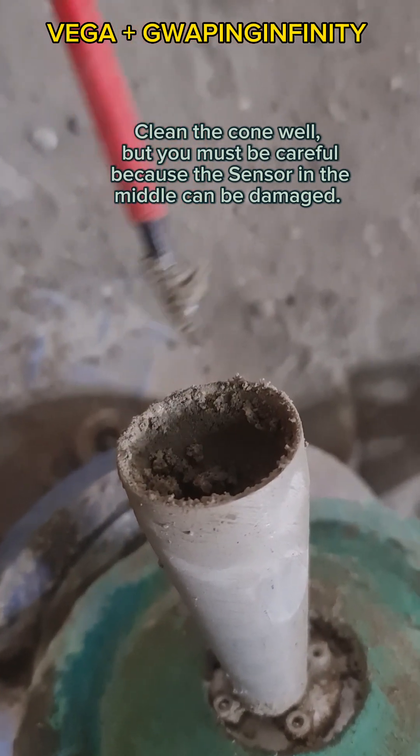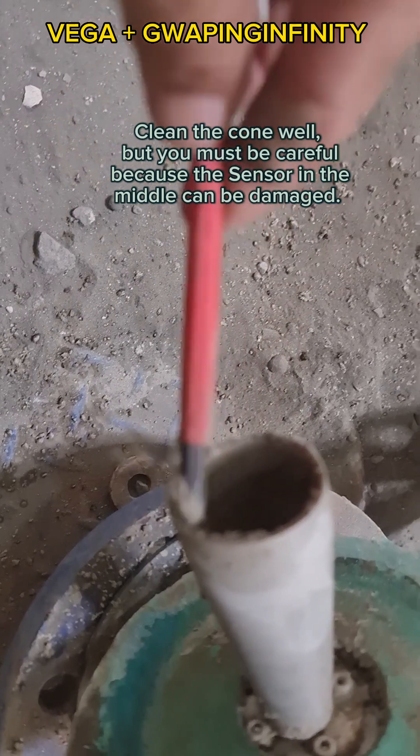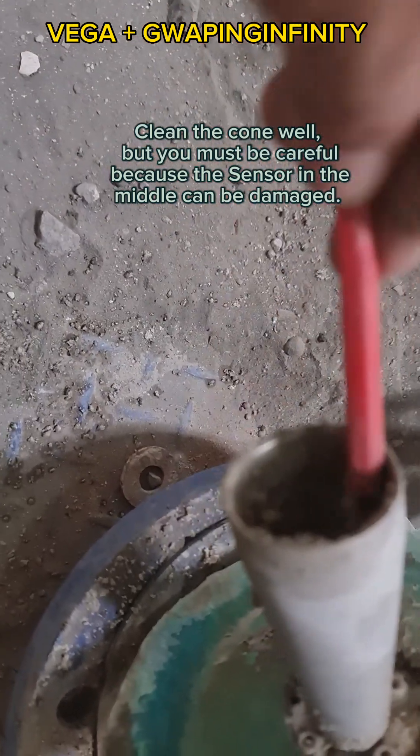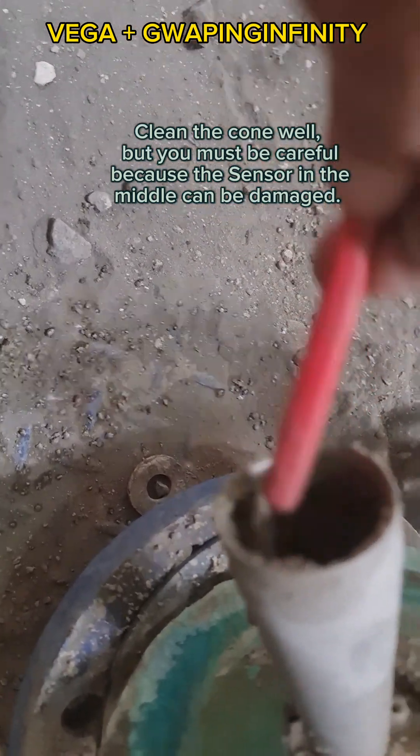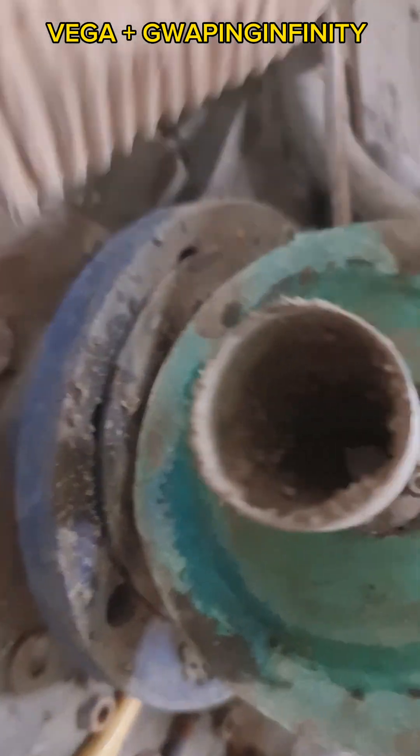Clean the cone well, but you must be careful, because the sensor in the middle can be damaged. The cone will be there. The cone is spacious — that's fine.